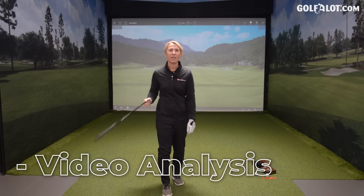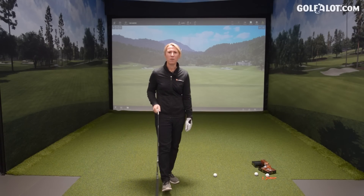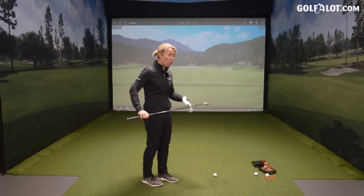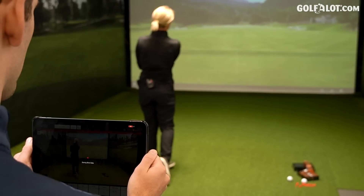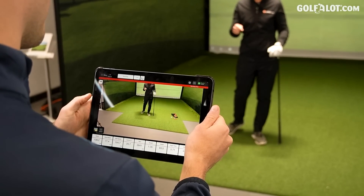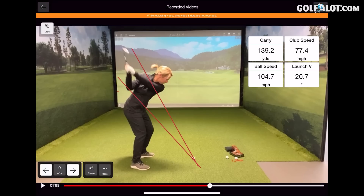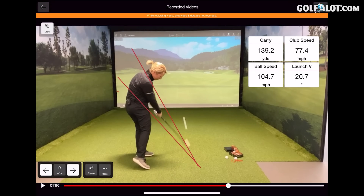You know when you go to the driving range and you're always recording your golf swing to send to your coach or stick on social media? You can record your swing here, get all the data, draw lines on it — it's a really good feature and it's pretty quick. The video saves and you can compare it against your other swings and send it on. For coaches out on the practice ground it's a really easy way to send swings through to your pupils. I think a lot of companies are doing it, but the fact that FlightScope does it so easily and so quickly is a big bonus for me.